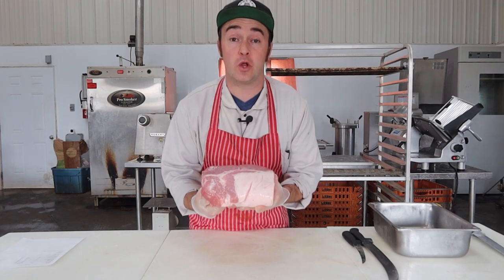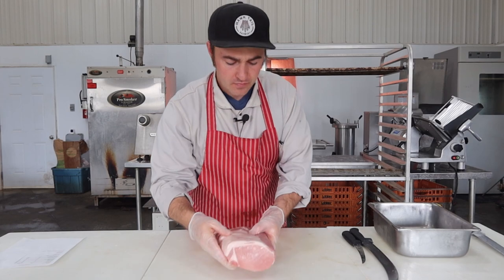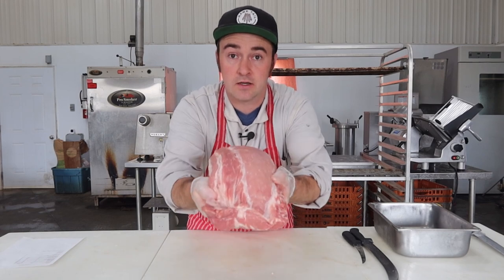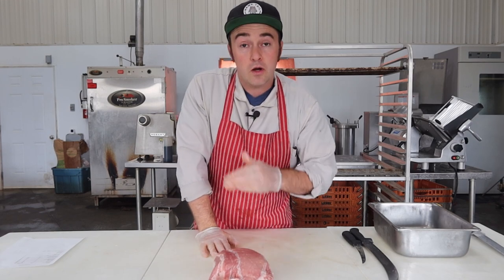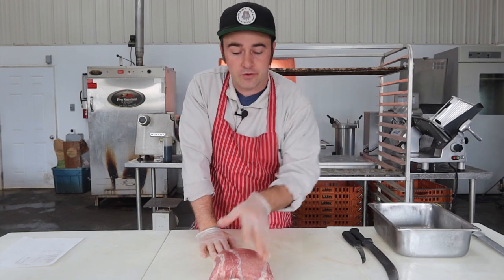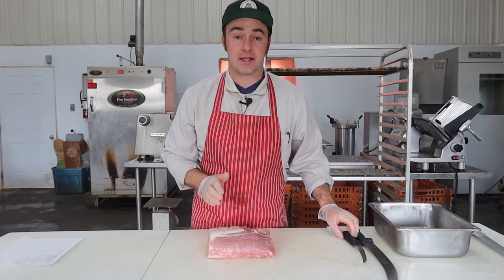We have the rib end portion of the pork loin here to work with. With jerky, the way we make the majority of ours is we slice with the grain. However on the rib portion, as you can see, there are a couple of different veins and by the time you separate them all out they get pretty small. So you can cut against the grain — it's going to make a more tender jerky and that's what I'm going to do in this case.